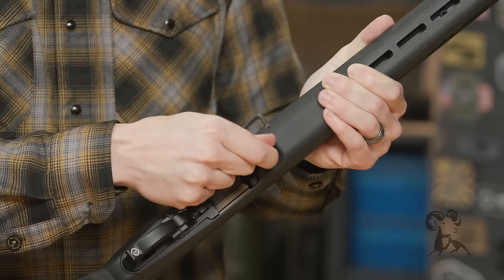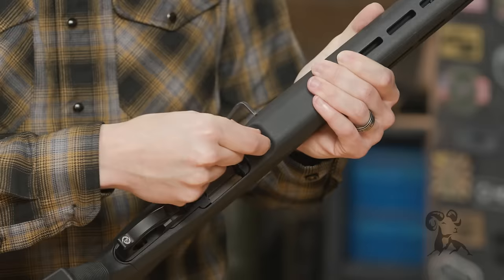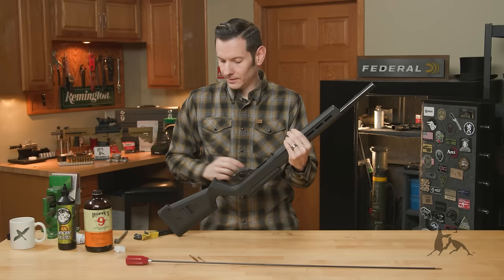In most cases, once you get it unscrewed from the receiver, it'll still be retained in the stock. If you want to take the screw all the way out, you need to pull it and keep screwing. But honestly, you don't need to. Once it's out of the receiver and it moves back and forth, you can leave it — that's good.